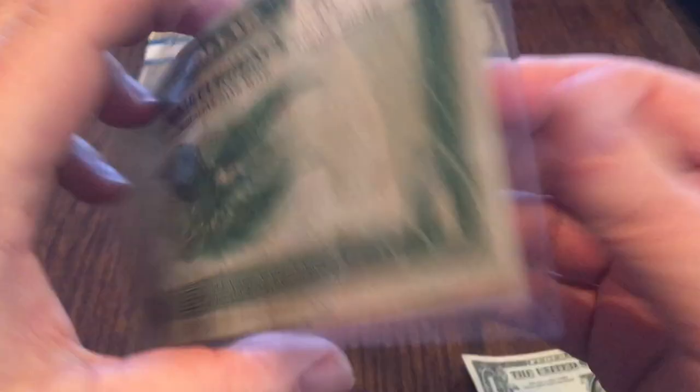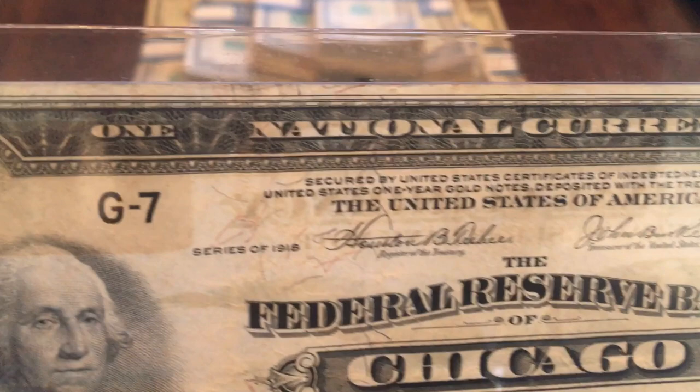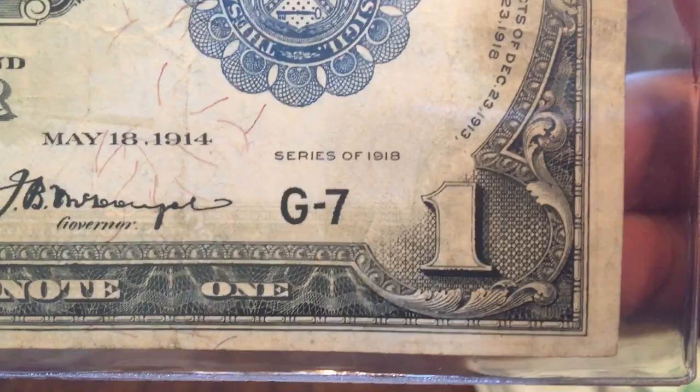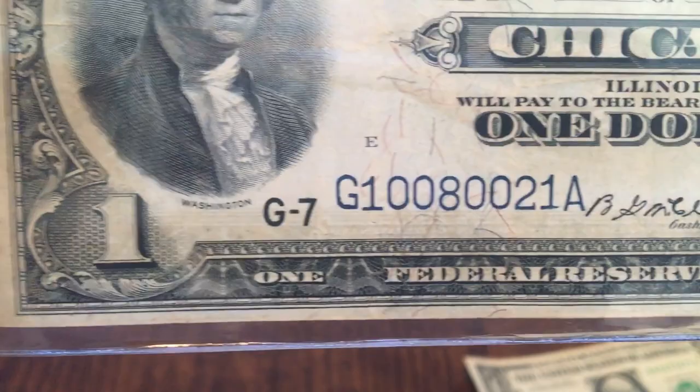1918 Chicago — he had it priced at $130, graded at very fine. But if I take a close look at this bill, you can see that it's not perfect on the edges. There's a little bit of dirt, a little bit of use — it has been handled. Even going through it closely, I don't see any major creases. It looks like there's a really light crease here, but for the most part this bill is in pretty good shape. No writing. This off-color section right here is just the light passing through from the sticker on the other side — it's not on the bill.